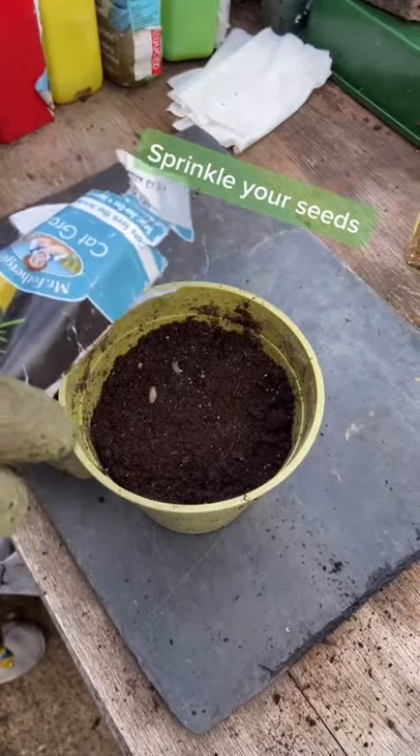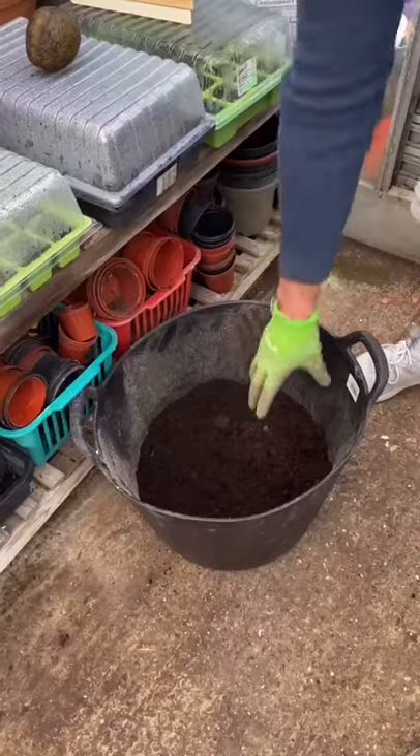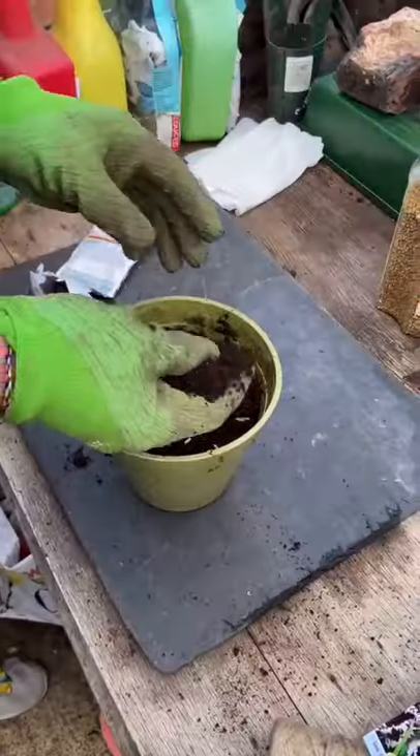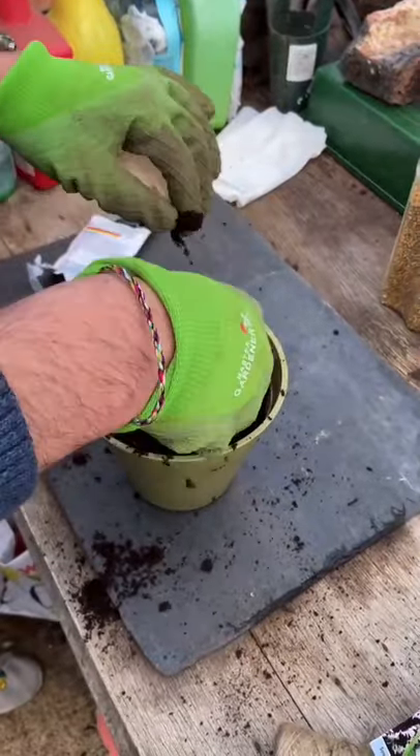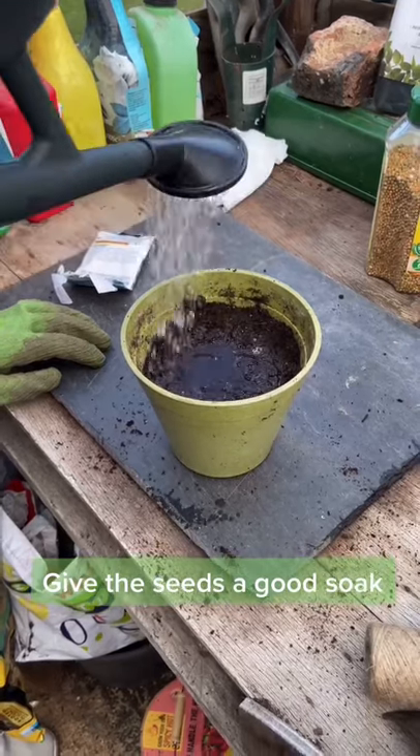Get your seeds and just give them a sprinkle all over. Then just gently put a bit more topsoil on. Press it down and give it a real good soak.